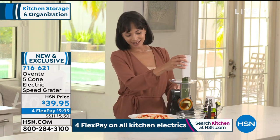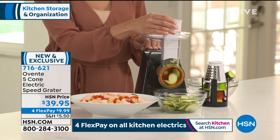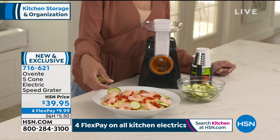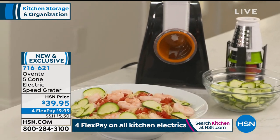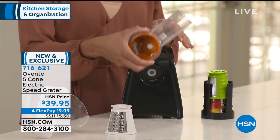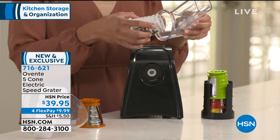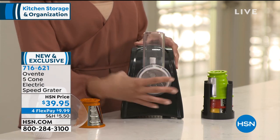There's no hand crank, no turning anything. You press a button and it does the work for you. These types of products are extremely popular because they are so fast and effective, but this is the first time we've had an electric version. And it's only $39.95 — we know how popular the manual versions are, so an electric version is going to be so exciting.